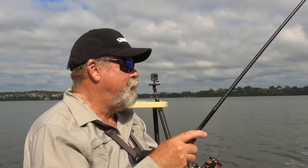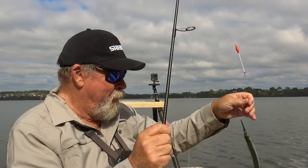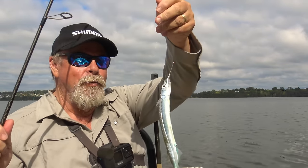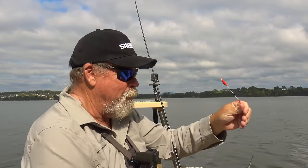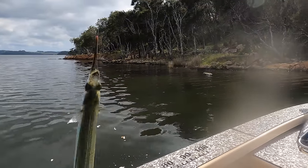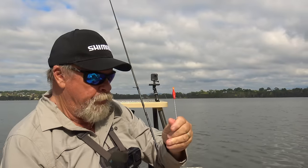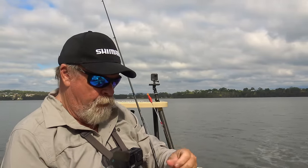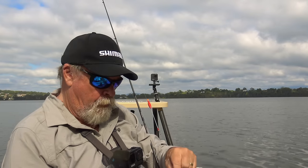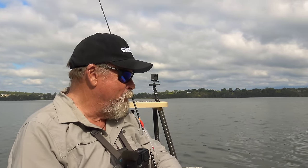Oh hello — that was ridiculously easy. I just dropped it in the water and had him. I don't know whether you'd call that one bait-sized or eating-sized — bait-sized I think — but I'll put it in the live well and see how we go. I'm allowed 20 of these in New South Wales, which is reasonably generous. I mean they're not a particularly big fish, so I think 20 is okay. There's heaps here.